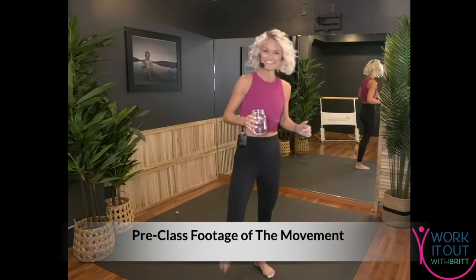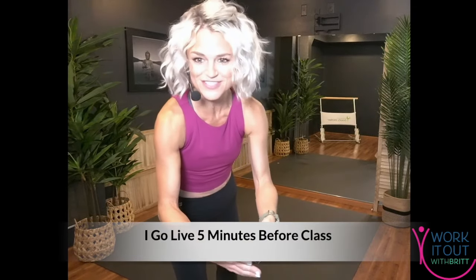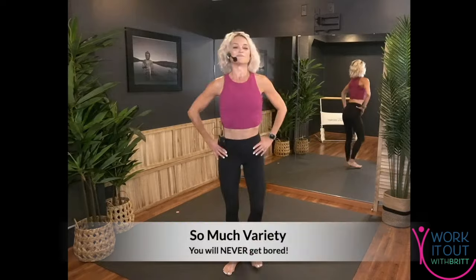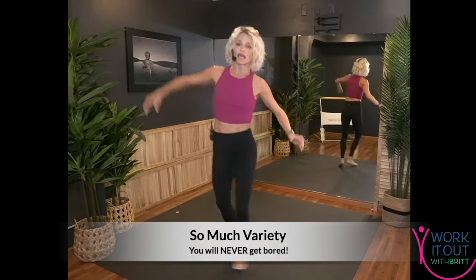Good morning! All right, let's set our watches. Nice showing — let's all cheer ourselves on. Way to go, nice job! So tomorrow we have Soul Fusion.